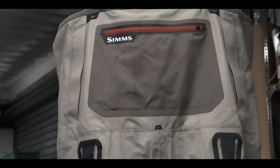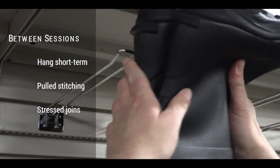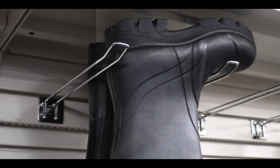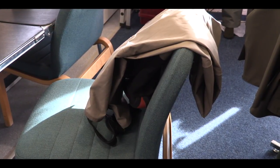Try not to hang your waders for longer periods of time. The reason for this is that the areas where the straps meet the waders can become stressed. This is also the case when hanging from the boots if your waders are boot-foot. If you can find a similar circumstance to laying them gently over the back of a chair with all the weight suspended, then this is best.